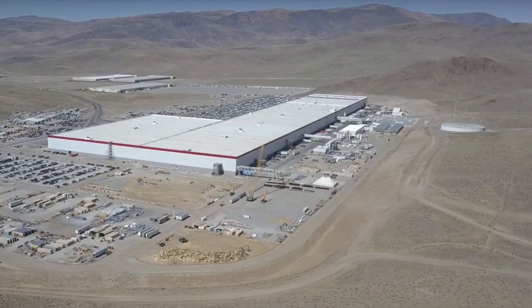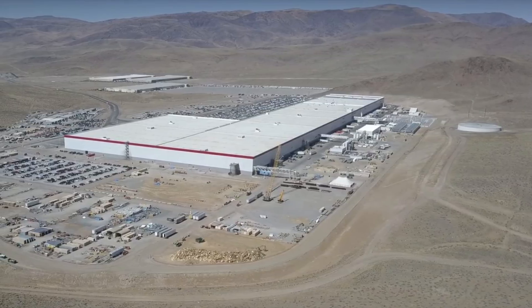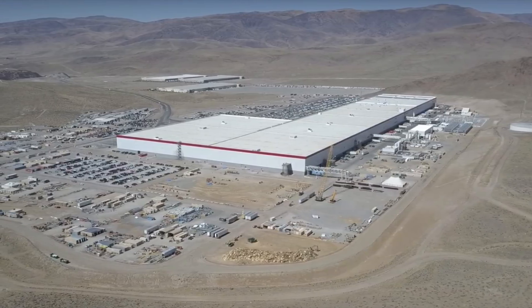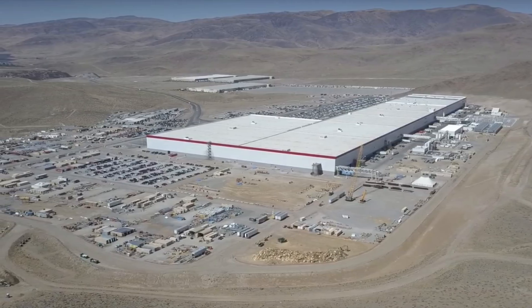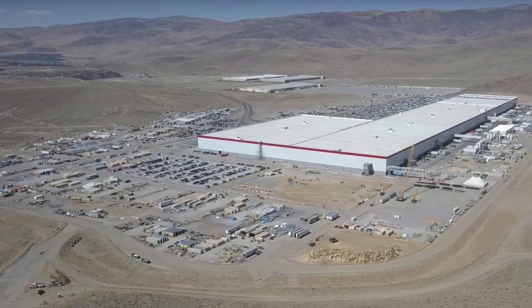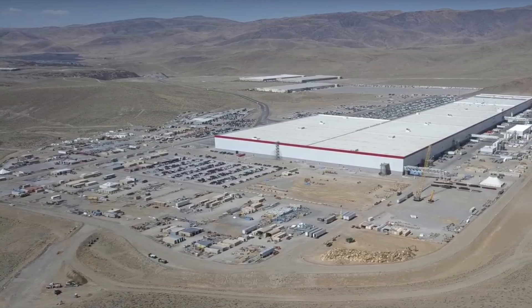Good news on the Gigafactory over in Nevada — they're ahead of schedule and actually producing more batteries than they originally intended to by this point in time. That means it's no longer a bottleneck on the Model 3s, it's not holding anything up, and they're going to be increasing production to an insane amount — 150 gigawatts of battery packs annual production, which has already exceeded what they had planned. This is phenomenal because we need more batteries to support the Powerwalls, and those semis and trucks coming up, and the Model Y.